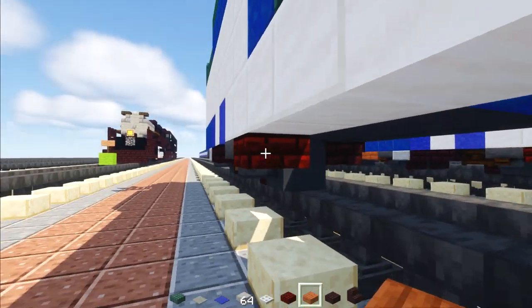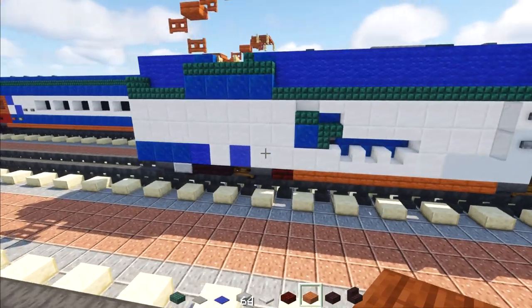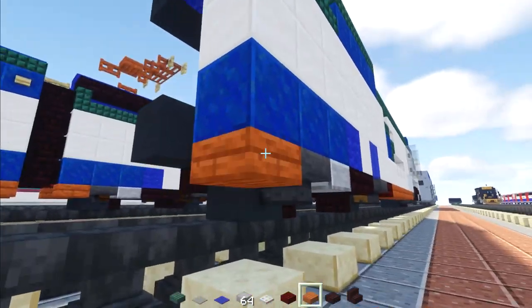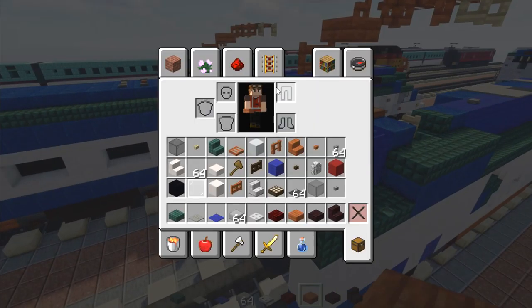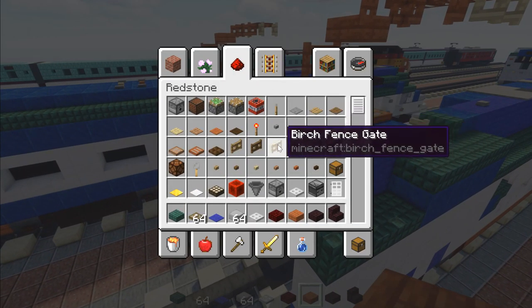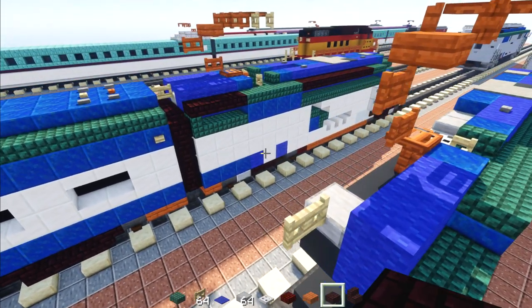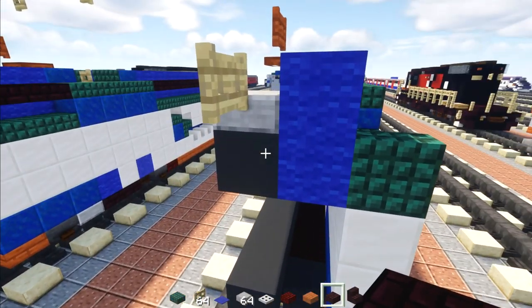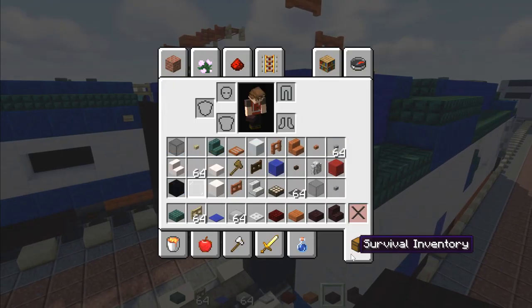Add a red nether brick slab on the very side and acacia slabs all the way across to the front, then an acacia slab in the back portion. On top, add a birch fence gate, then nether brick slabs two blocks long.